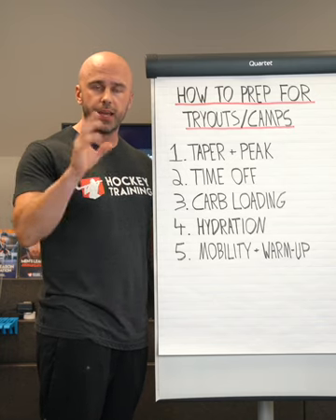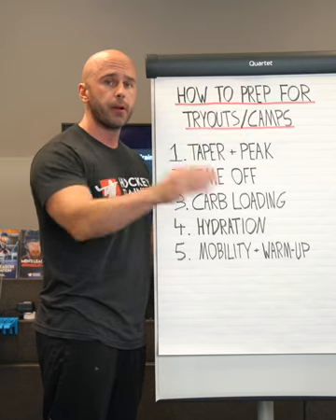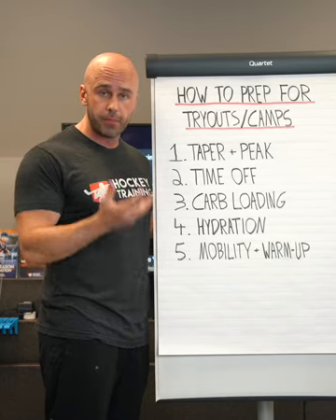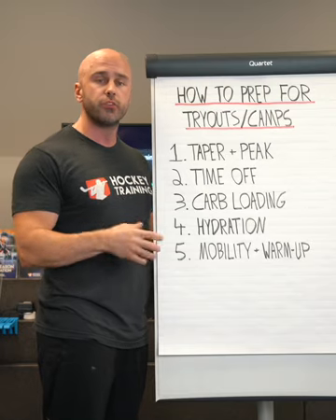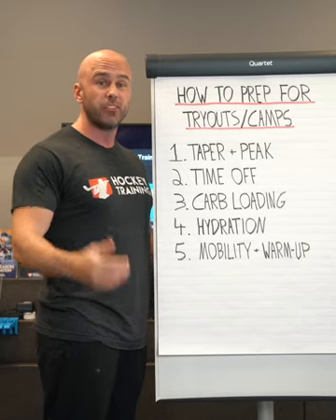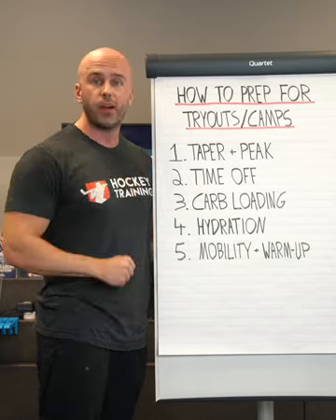Hydration is water plus electrolytes. Water is what's actually hydrating the body, but it's the electrolyte balance that determines the intra- and extracellular concentrations of that water. Water is coming into the body, but it's electrolytes that are actually going to get it to your working muscle tissue during exercise or while you're out on the ice.